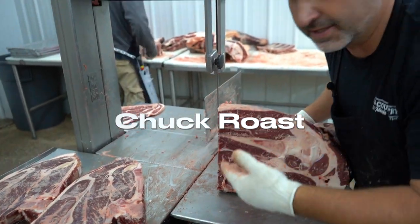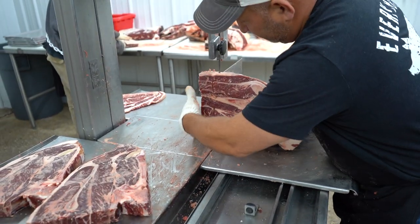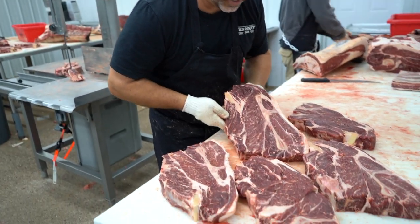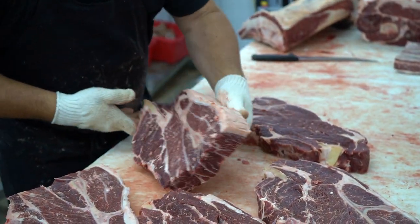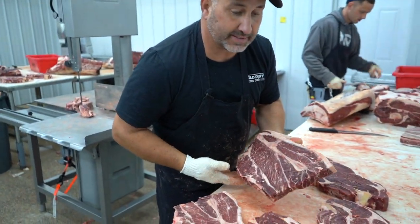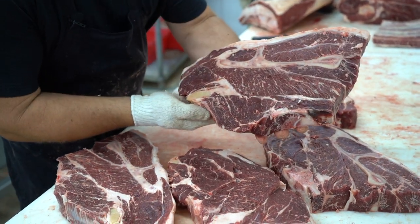Now we're going to cut the rest of this chuck into chuck roast. Another option you have is to cut these chuck roasts in half, or crock pot style. This is how big they'd be left whole — and this is on a really big beef — so if it's this size I'd recommend cutting it in half or crock pot style. If it's a decent-sized beef I'd leave it alone, leave it whole. But there's your chuck roast.